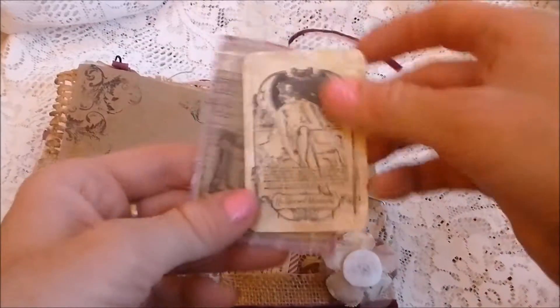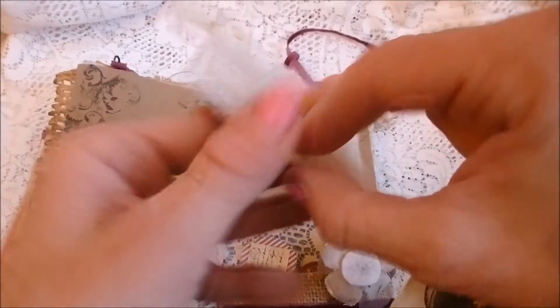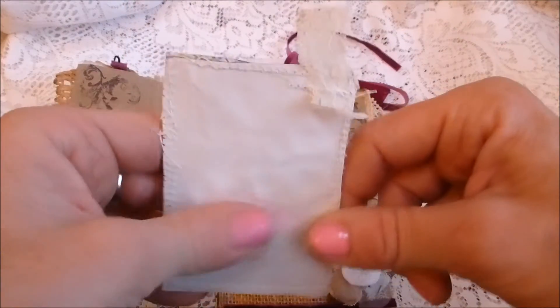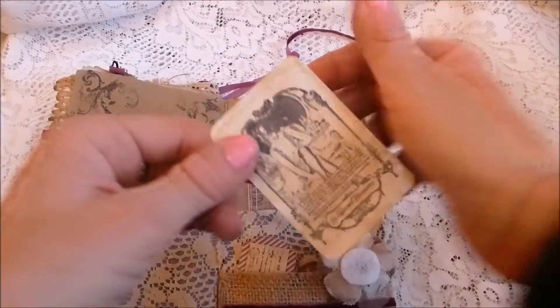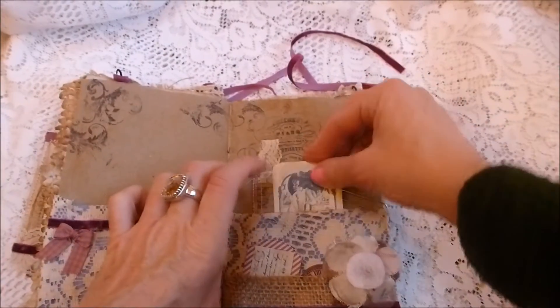In another pocket there's a stitched tag with journaling space, a little lace tab at the top, and on the back just coffee-stained paper for journaling. Then there's a pull-out tag with a stamped image.